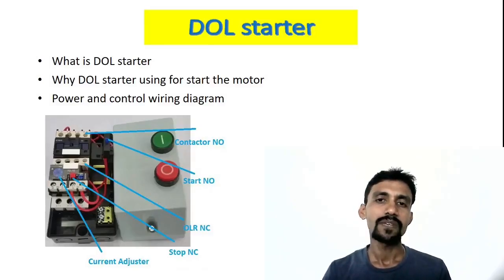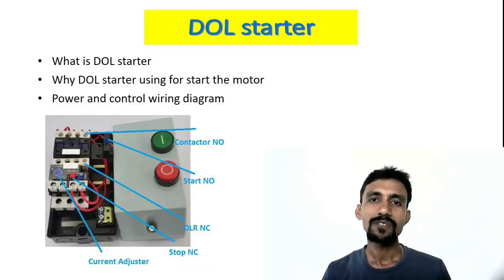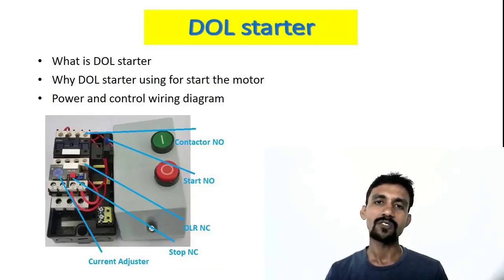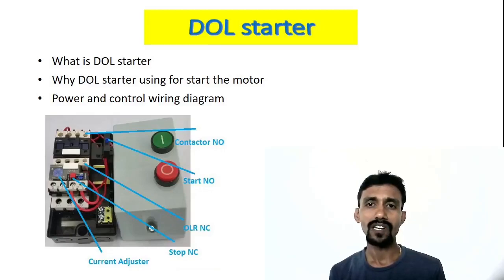Hi, Hello, Namaskara Friends, I am Prithya Sudhir from the Technical Info Kannada Channel. I am going to explain to you about the DOL Starter. This DOL Starter is used in Manel, Apartment, Mall, and Industry.